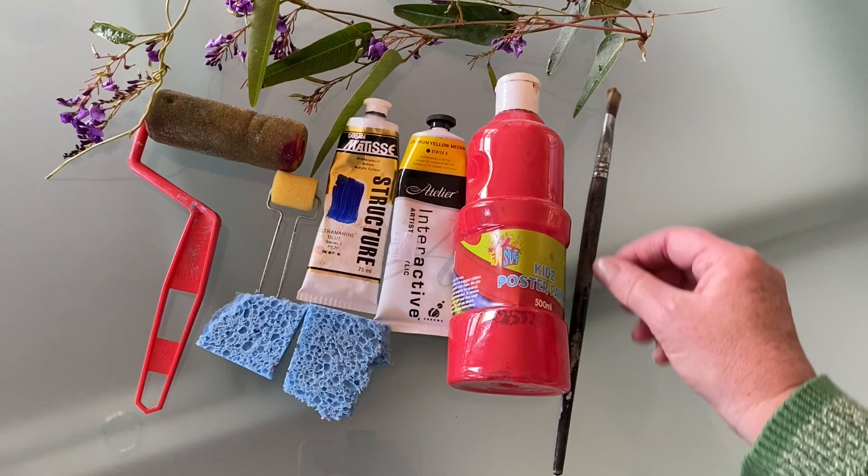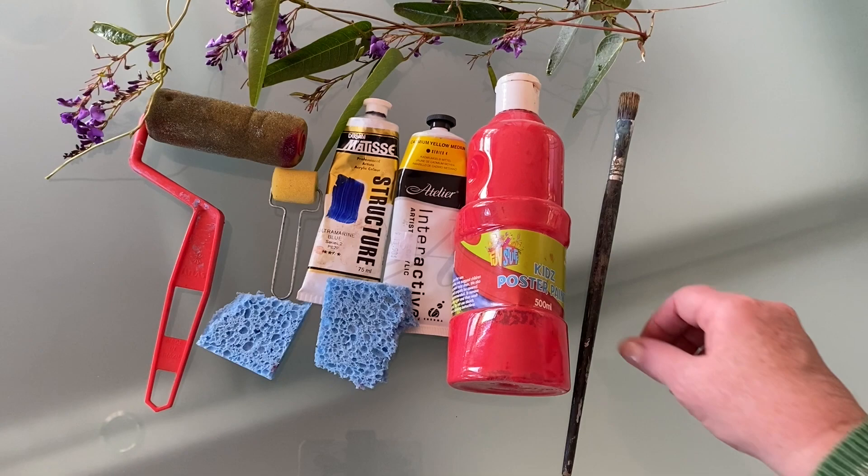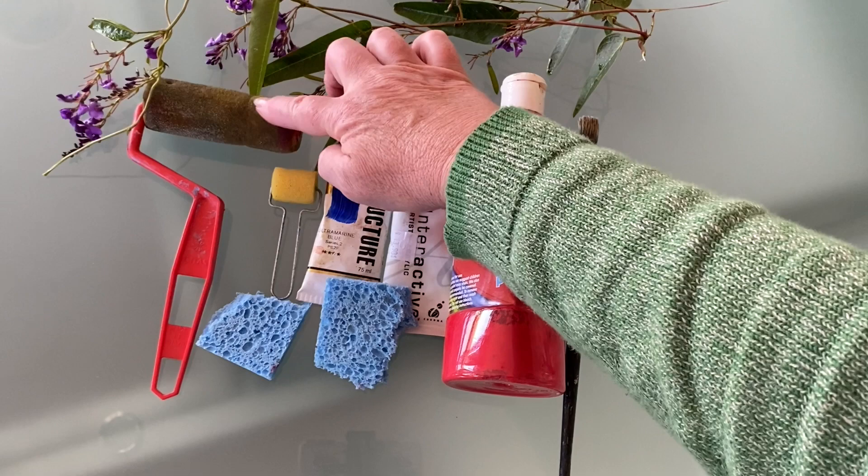I'm just going to mix the colour with a brush, but then I'll use this little sponge on a roller. Even this — this is just a torn-up dishcloth — that'll be fine. Anything foam, makeup pads, something like that will be okay. You could even just use the brush to put the paint onto the leaves. And I have this big one as well, which I don't need today but it is handy.